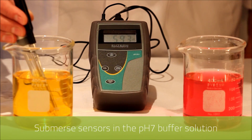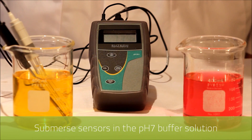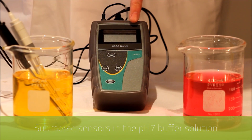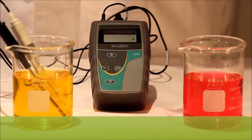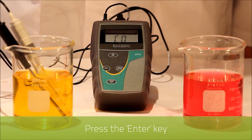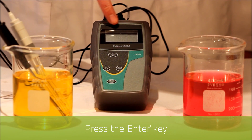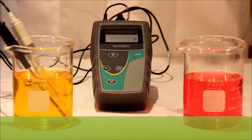We submerse both the temperature and pH sensor into pH buffer seven, and as you can see it has recognized the reading. Once this reading stabilizes we then press the enter key. You'll recognize that the readout has now adjusted to seven pH.